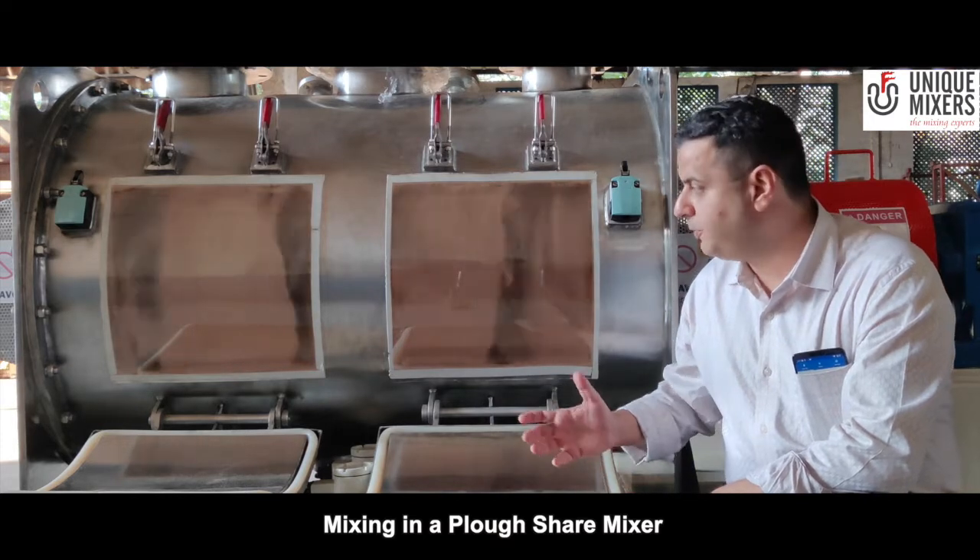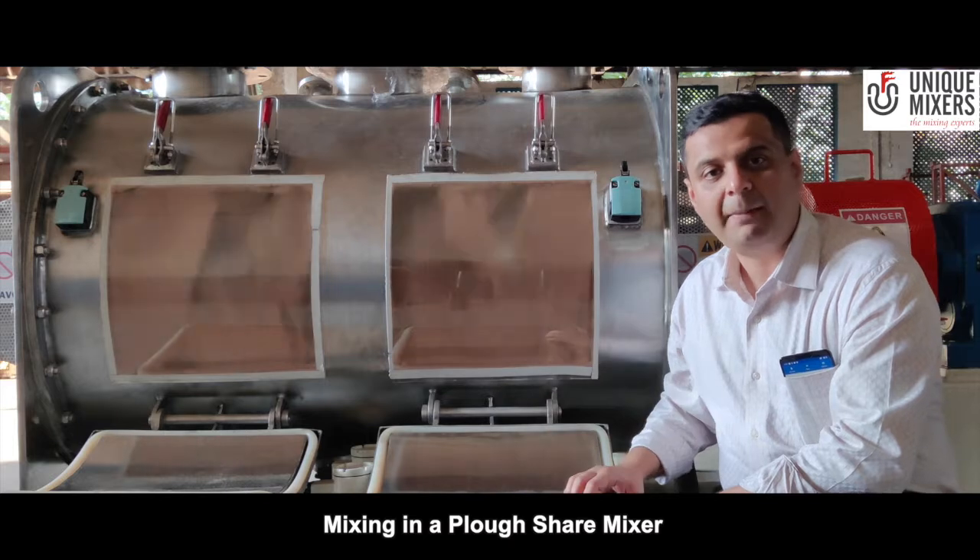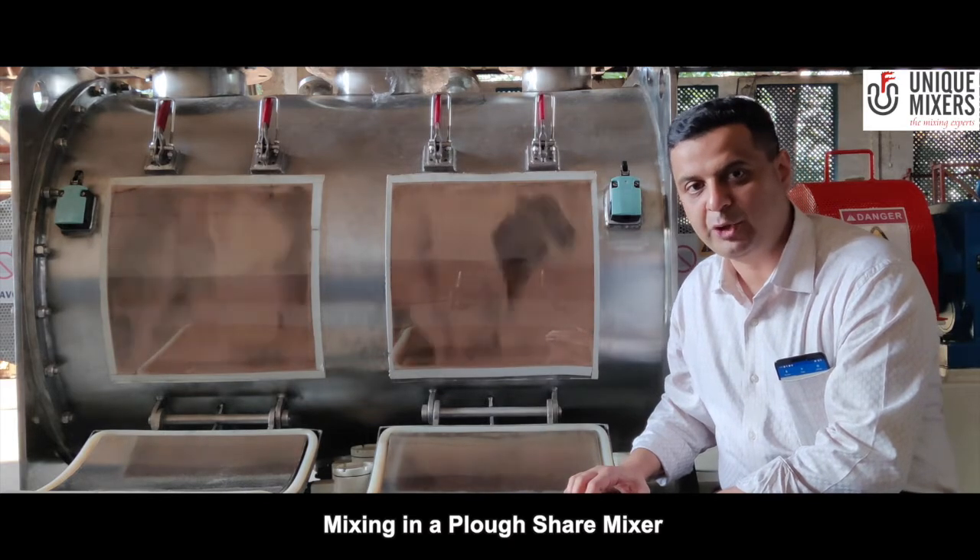I hope you enjoyed this video and we will produce many more so that you can learn about mixing from Unique Mixers Expo. Thank you.